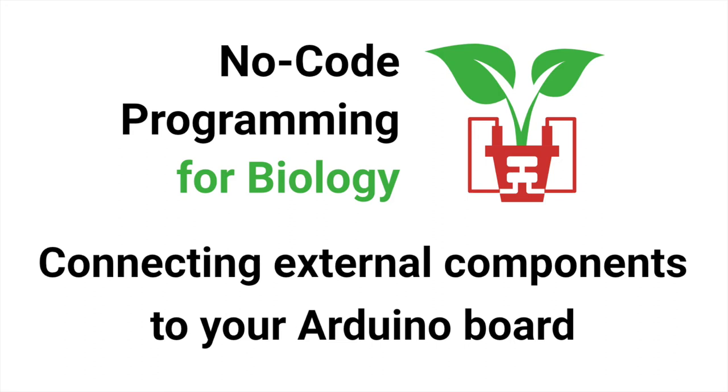Hello and welcome to this tutorial on no-code programming for biology. In this tutorial we'll show you how to connect external components to the board either directly or via an expansion shield.